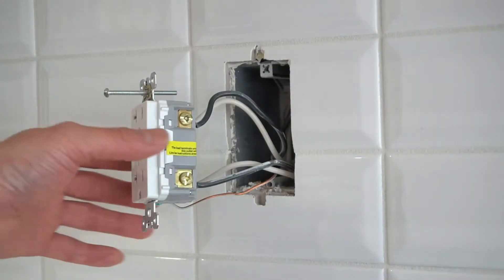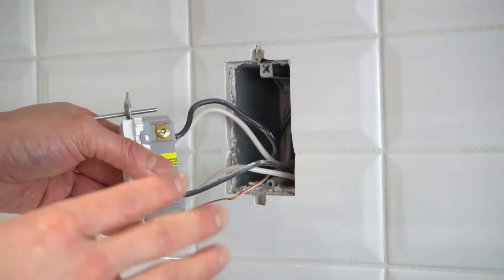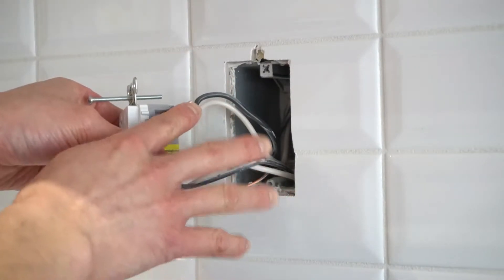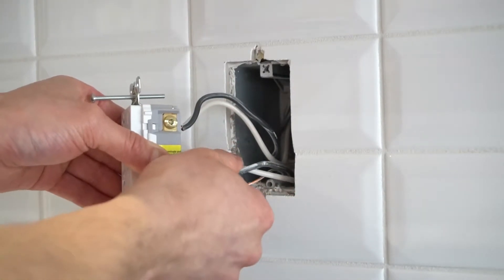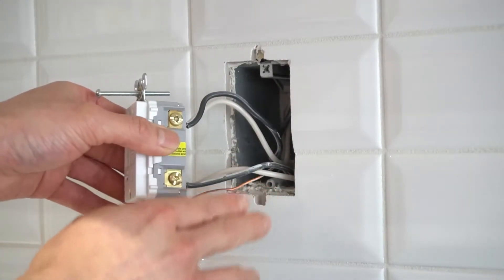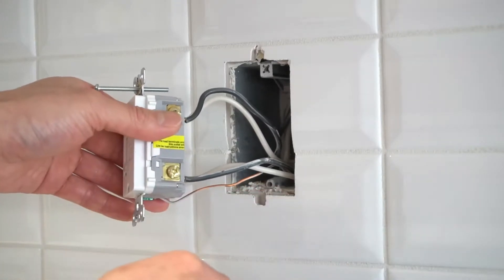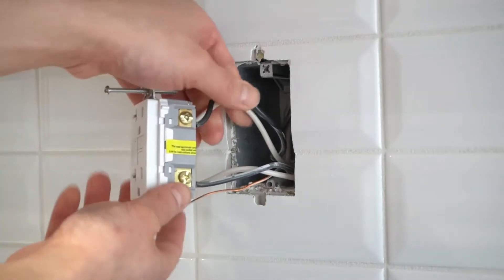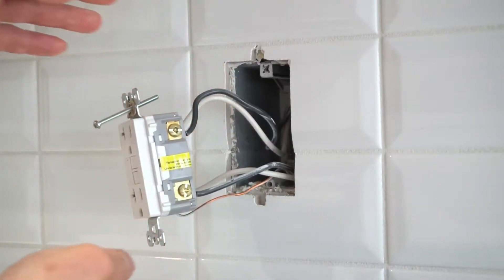Now we are ready to remove the wires from the outlet. It's very important to keep your wires separated — the top set from the bottom set. You cannot mix and match. One set of wires is coming straight from the panel, which is the power source powering this plug, and the other set will be going to another countertop plug or to your island plug.